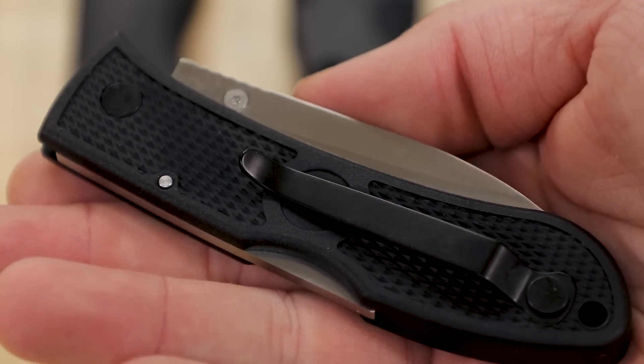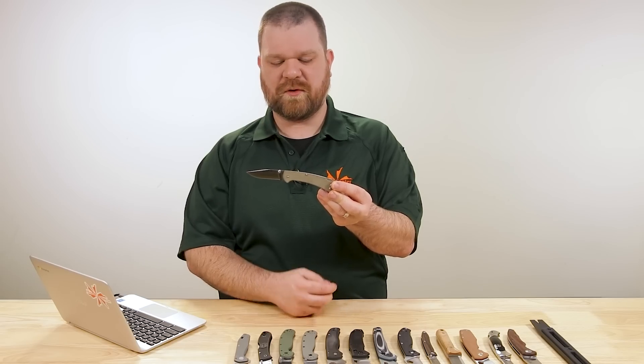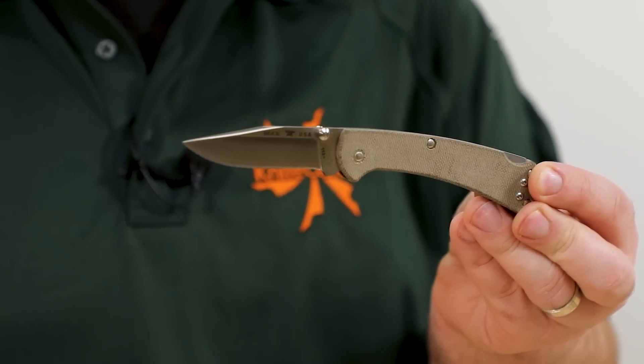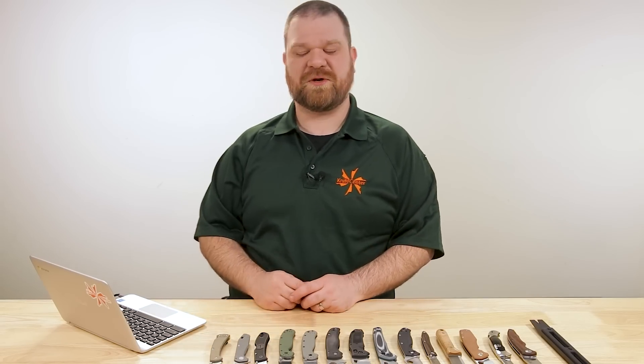Another option would be the slim select versions of the Ranger — a couple bucks more, about $23 or $24 right now — with injection molded handles and 420HC blades. Another good option, but purely based on dollars the KaBar would take it since it is just a skosh cheaper.